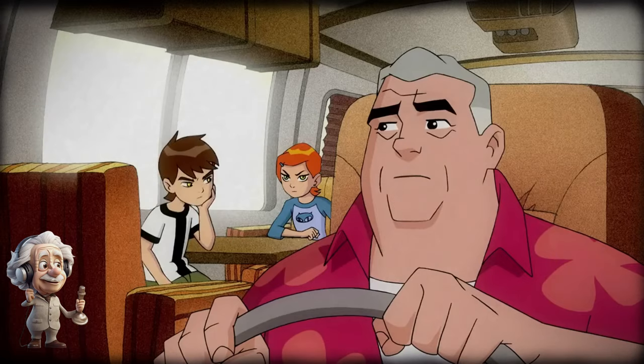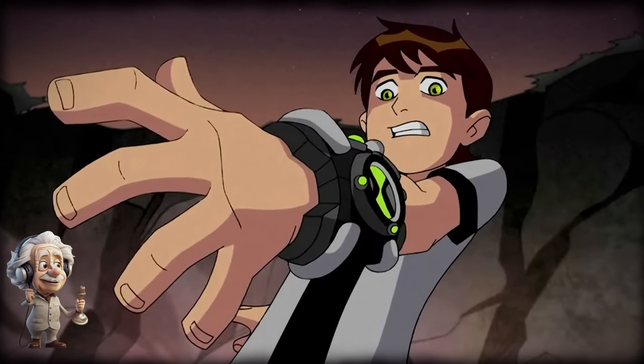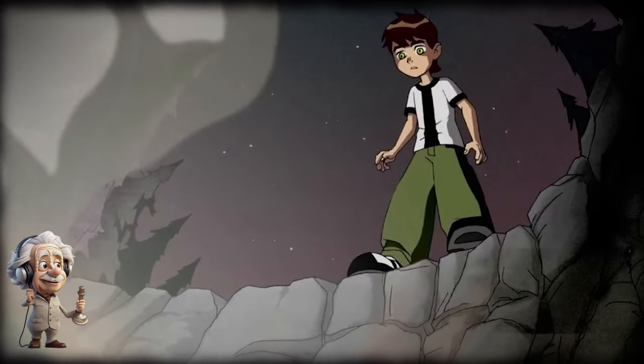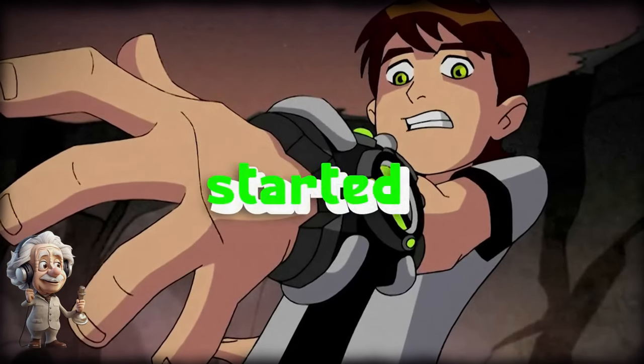While Max was on a road trip across the country with Ben and his granddaughter Gwen, the Omnitrix watch got stuck onto Ben's hand while he was wandering in the forest on their first day of camping. And it's here where things start to get real.